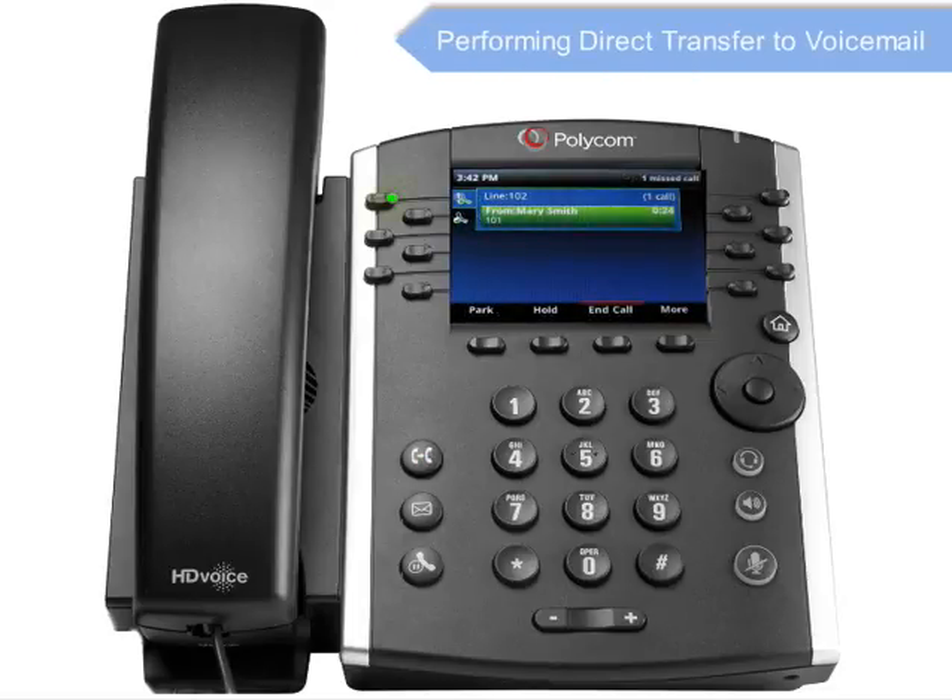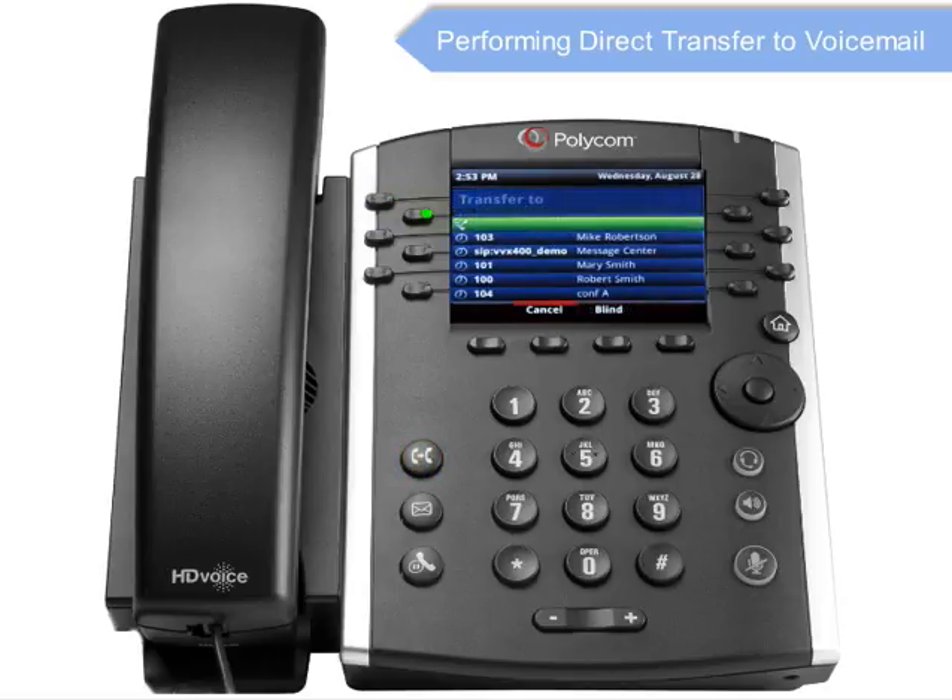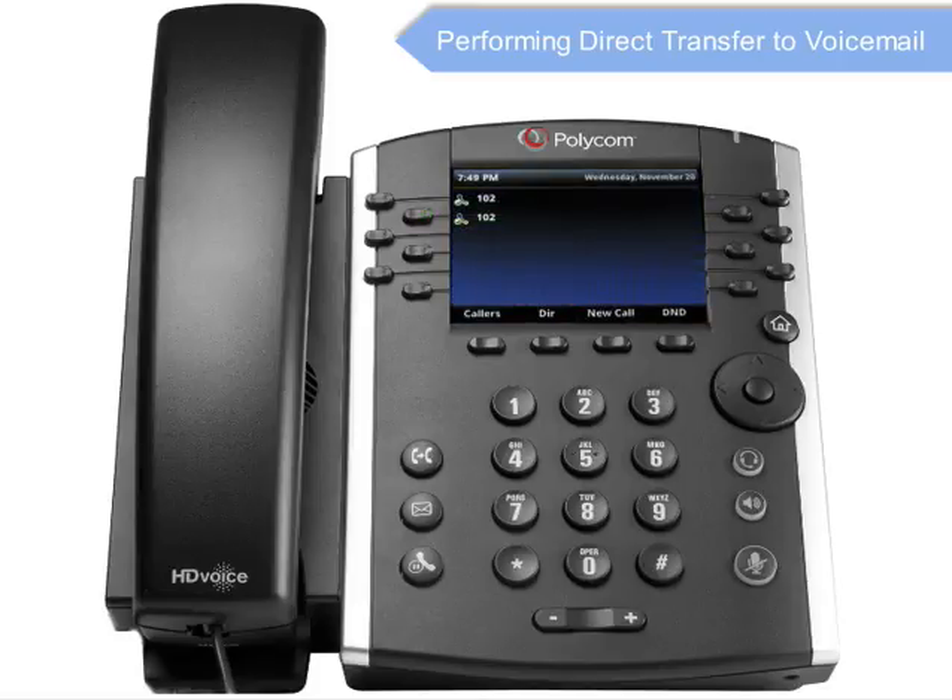A direct transfer to voicemail is performed when you wish to transfer a call directly to another user's voicemail. To conduct a direct transfer to voicemail while on an active call, press the Transfer key. Next, enter Star 55 and following the voice prompts, enter the user's extension followed by the Pound key. You will hear a confirmation message. This completes the transfer to voicemail.